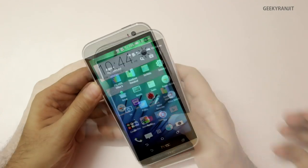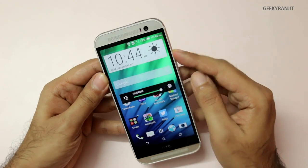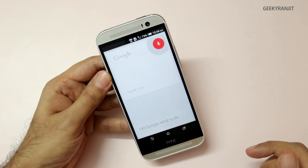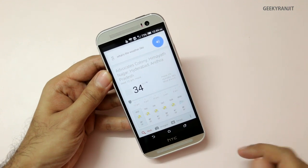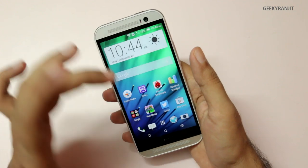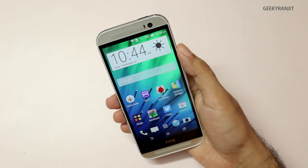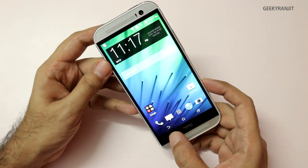Let's also test Google Now. Sadly, just saying 'OK Google' does not activate it — you have to tap. I asked 'What's the weather?' The audio quality, though not extremely loud, is loud enough, and the clarity is there. It also has a little bit of bass and depth in the sound, so it actually sounds very good.